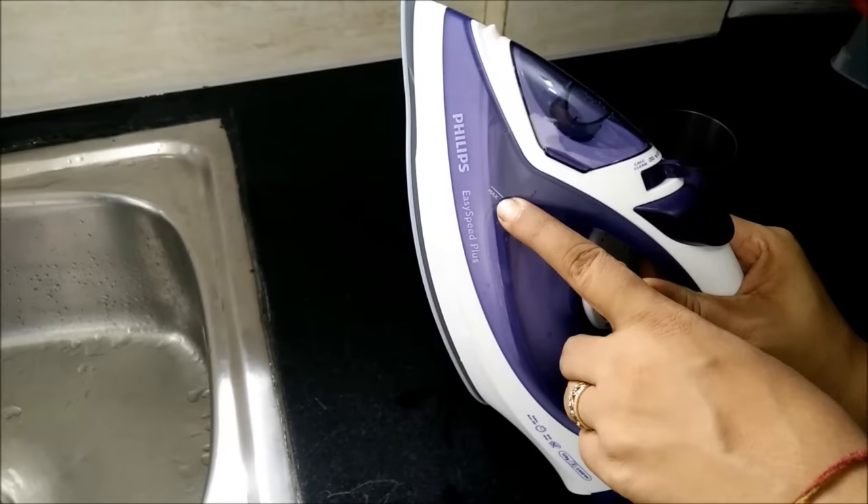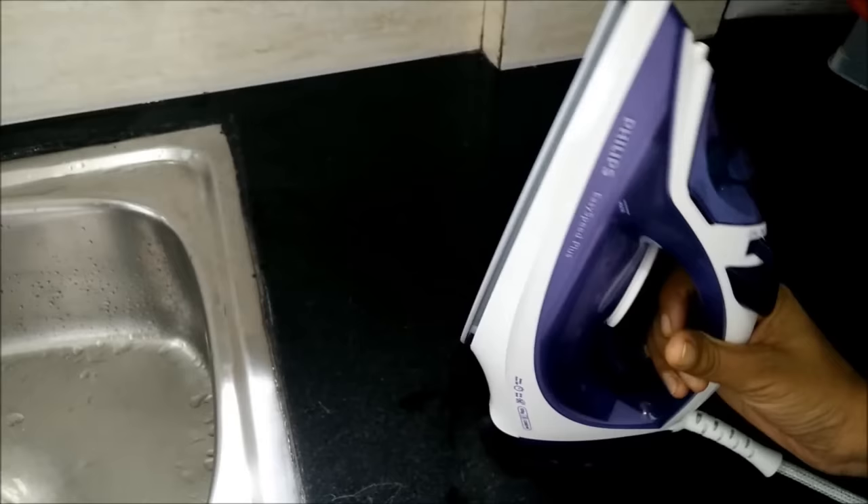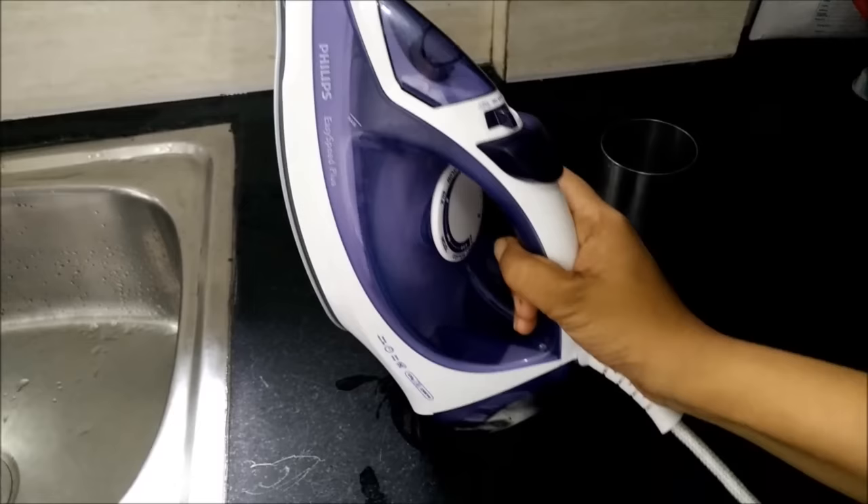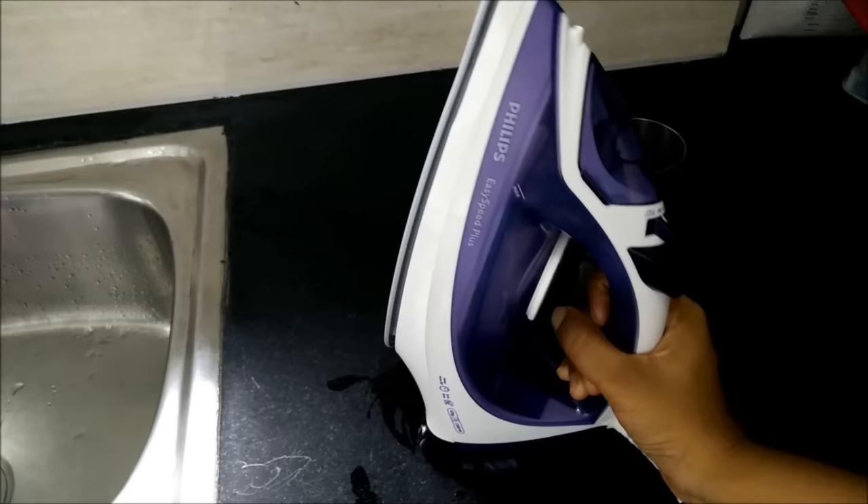So how to decalc your iron? Firstly, you need to fill the water till the maximum level and put it on dry mode. We'll switch on the iron and let it get completely heated up. Another important thing is that you need to keep the temperature on the highest setting — it should be on the maximum temperature.